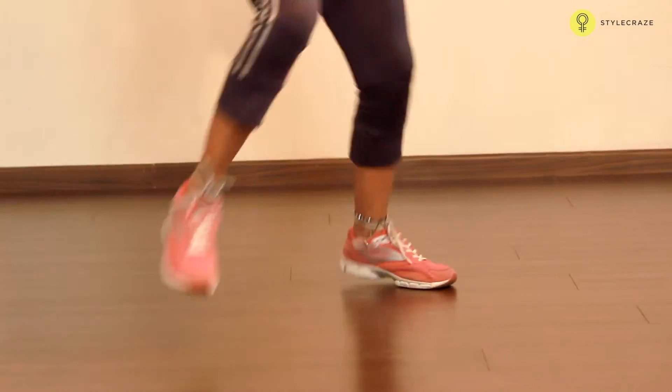First move: take your hands, relax your shoulders, tuck your toes and jump to your right and left, to right and left. Do it for 45 seconds.